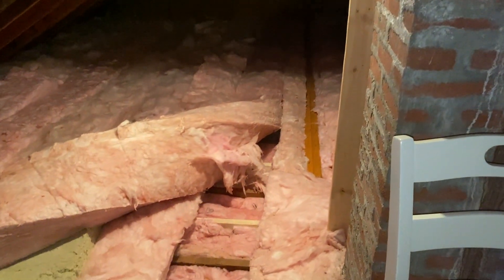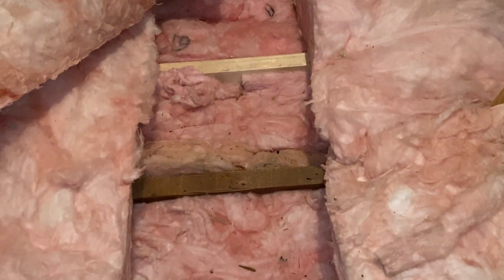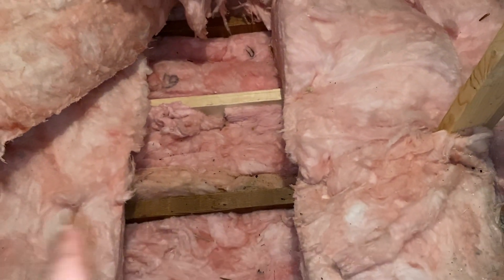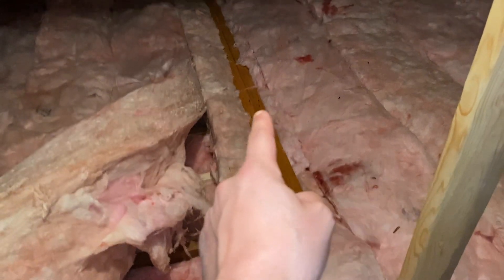Now if you're lucky enough like me and have an open attic, you'll be able to tell by looking. The joists run this way, and here's the roof rafters. The joists sit over here and run this way and then go all the way over to the other side. And spoiler alert — that was a load-bearing wall, and I'll show you exactly how I did that beam later on in the video.